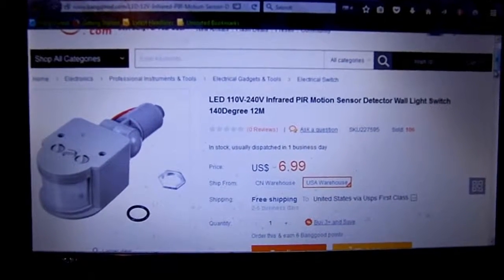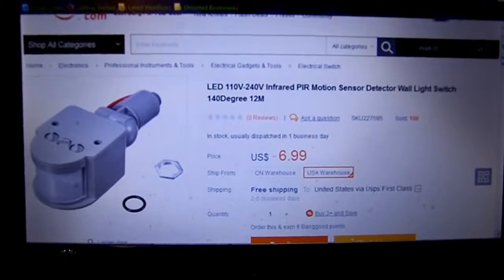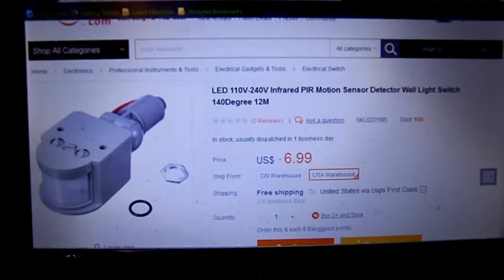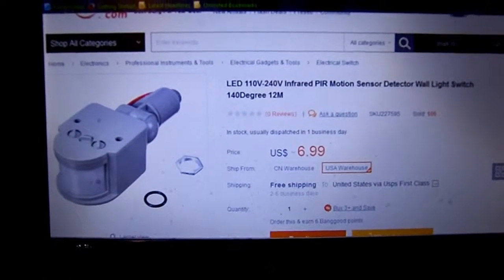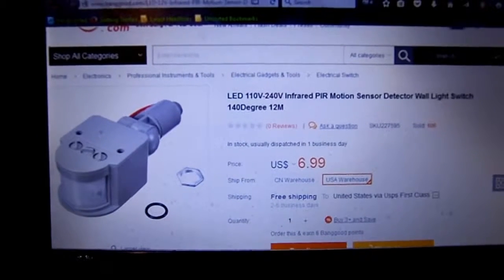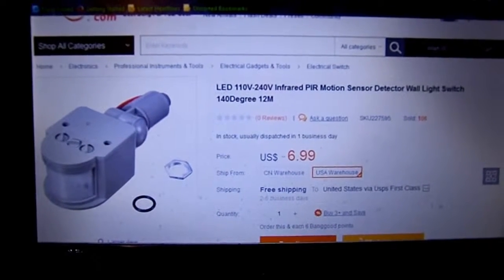I did a small order with Banggood Electronics, Banggood.com. I haven't used them too much in the past, but someone I follow uses them quite a bit — an English guy.